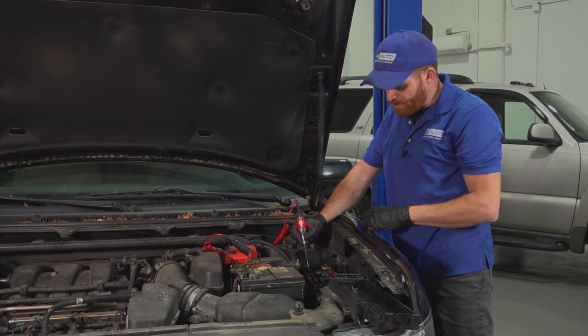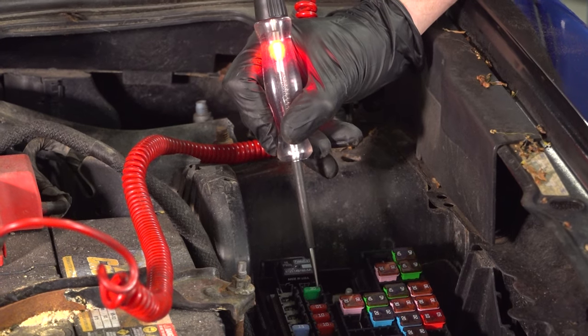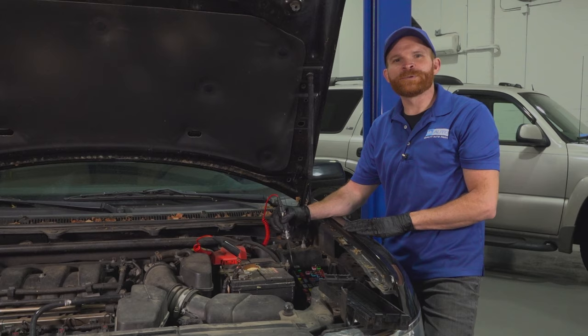Assuming this lights up, that means you have power on one side. We'll go over to the other — same thing. I have power on both sides. If your fuse is good like this one right here, I'm going to show you where to look next.